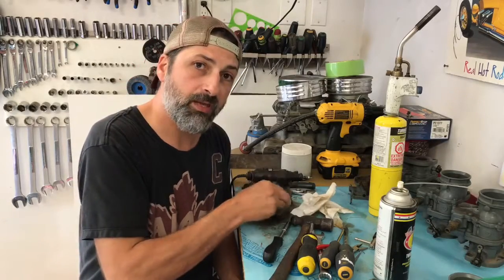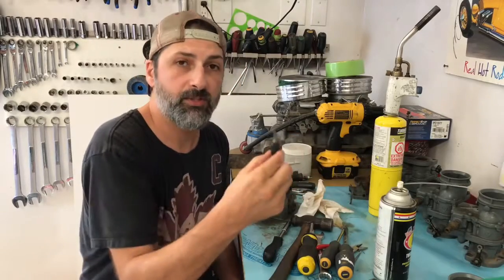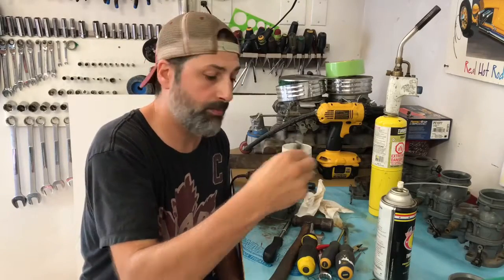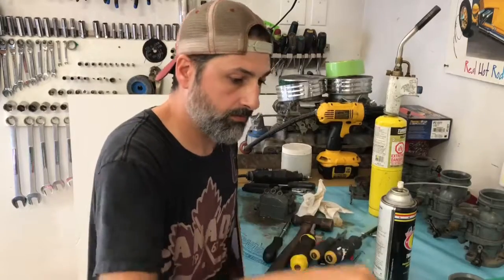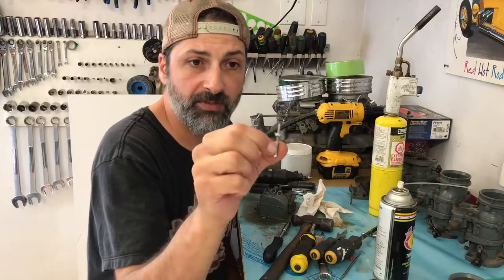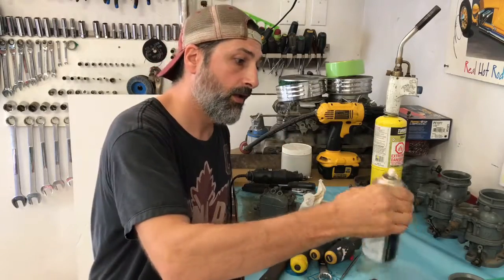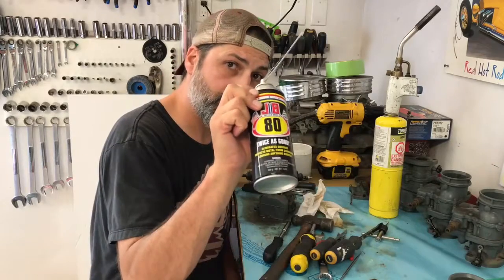The emulsion tubes came out just as they should, using the number 6, 3/32nd tap. Just a little screw, nut and a couple washers and it came out just as it should. I really think it's because of this stuff.